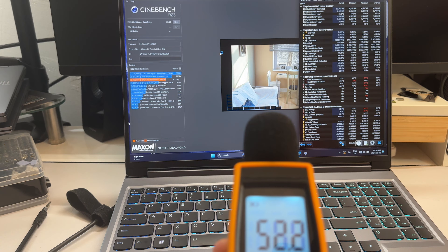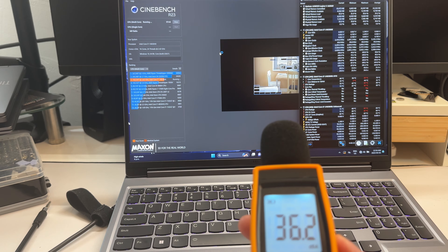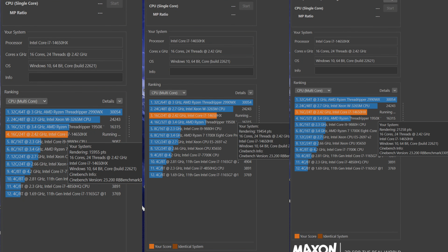Running Cinebench to check noise levels: on performance mode it's fairly noisy. There's some periodic throttling — it throttles, fans kick up, it recovers — but scores are still very good, hitting around 20,000. Switching to balanced mode is considerably quieter, and silent mode is very quiet — the fans are almost off.